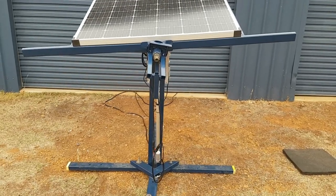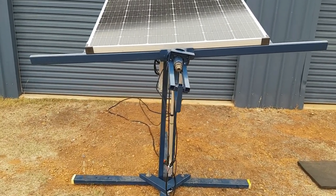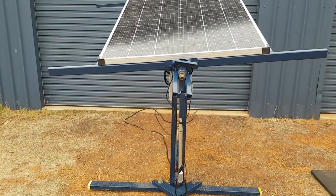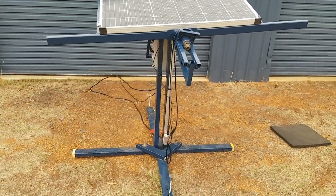This is a video of a solar tracker I've built myself, which is controlled with a WST-03-2 dual-axis solar tracker controller, available cheaply on eBay, along with the rams.